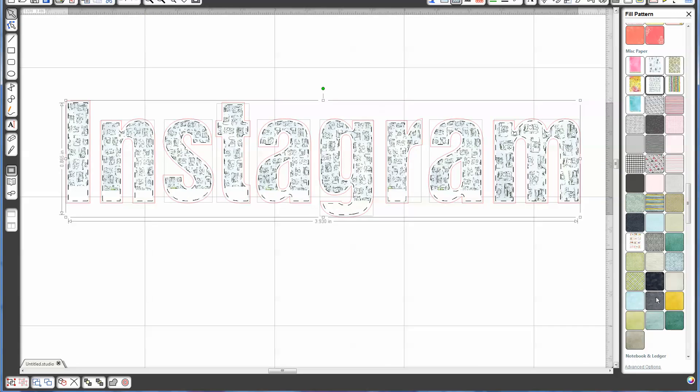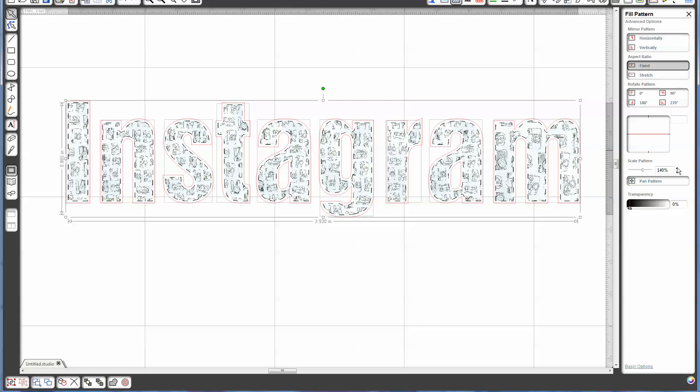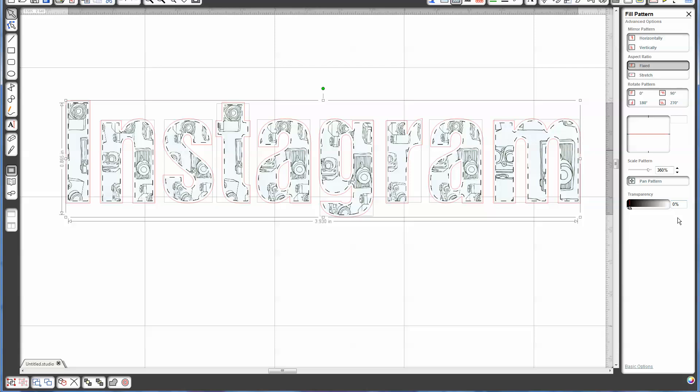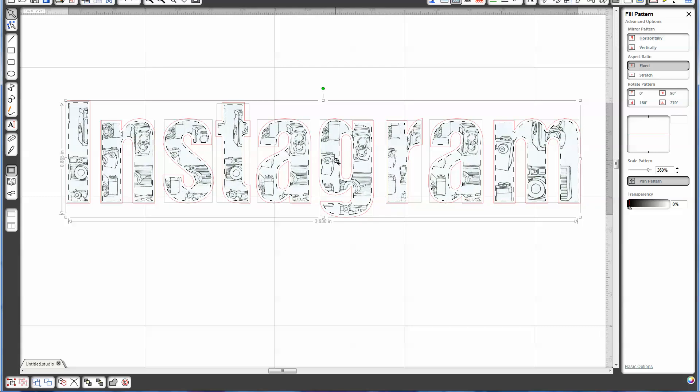You can see when it comes on the screen it really doesn't look like anything at all, but we can fix that by going to the advanced options. First thing I want to do is scale my pattern bigger so it covers the whole area, and I want my pattern to show. Because it's kind of like a doodly camera, I want to make sure it's big enough. Looking at this I can see that the cameras are all sideways, so I want to rotate my pattern 90 degrees. Now I can see that my cameras are all the right direction. The pattern looks a little bit like a line drawing, but if I pan my pattern and move it around a little bit, I can get it so that it looks better within the cutouts of the letters. I think that looks nice because now I can see this whole camera right here, and you have a better sense of what the pattern actually is.